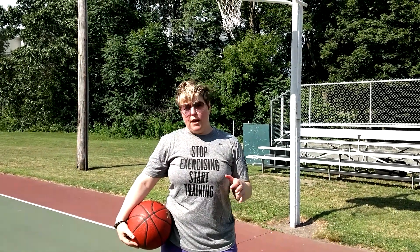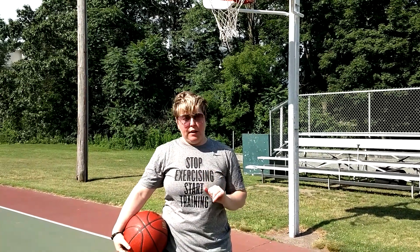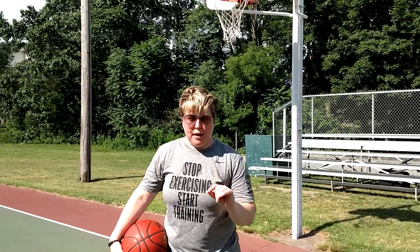Jen Bricky, Women's Basketball Performance, back with another Thursday training slash shooting tip. For the month of July, we're focusing on our shooting. So today I just want to give you a simple tip.